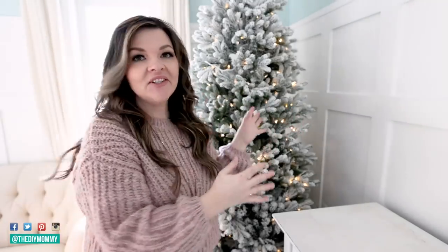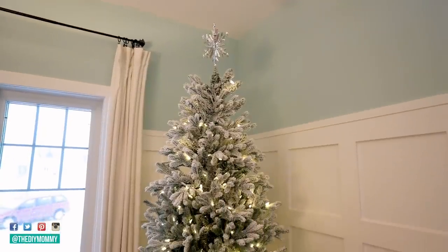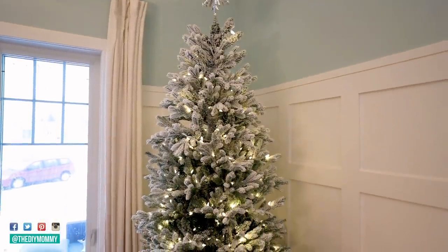We still have our Christmas tree up — about 10% of you are going to think this is weird because I asked this question on Instagram stories. We're going to keep this tree up for the Valentine's season. I polled my girls and asked if they wanted to keep the tree up and change it into a Valentine's Day tree, and they all loved that idea. So for our family, we're going to keep it up and add a few little things to make it more seasonal for Valentine's Day.